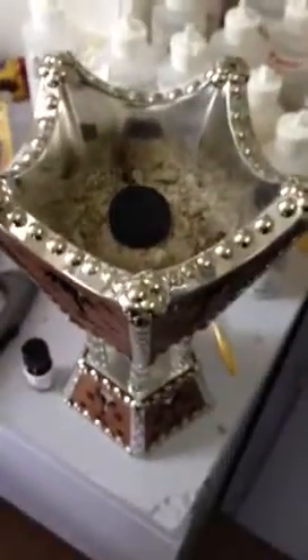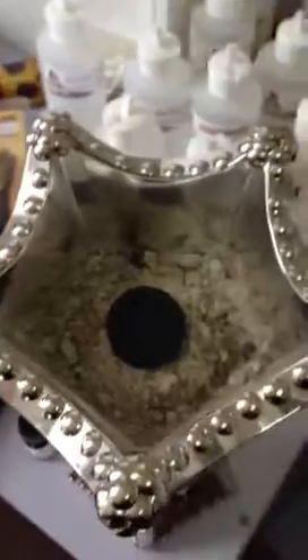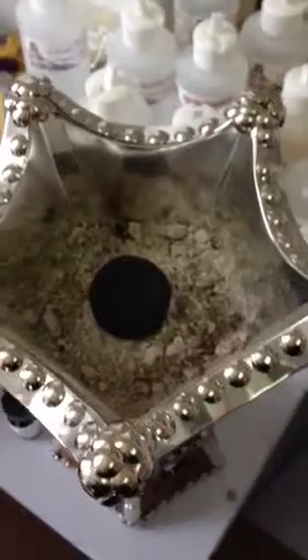As you can see, what I've got is a bed of ash, and I've put the tablet of charcoal on top. I'm going to take this long neck lighter and I'm going to light it.